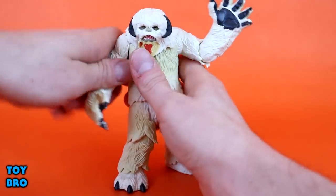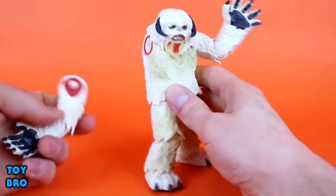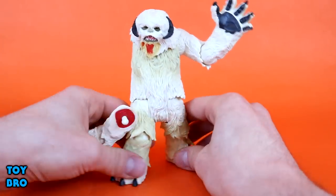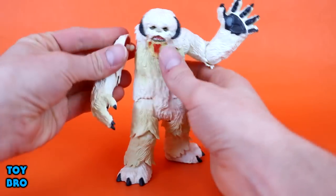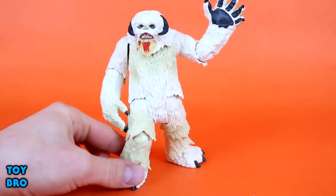Back to this arm — one of the gimmicks: it's a Wampa, so he loses an arm. You've got a removable arm on this side with a little blood ring and blood on the inside. So if you want to display him in a battle scene with Luke, you can have him where he's lost an arm and give him that look, or put the arm back in and have him ready to take Luke down.